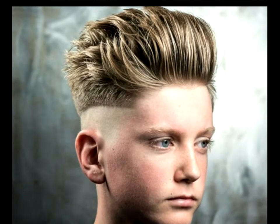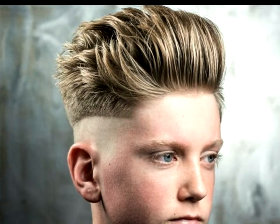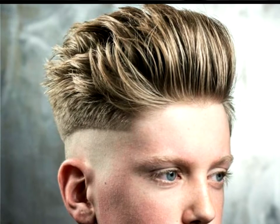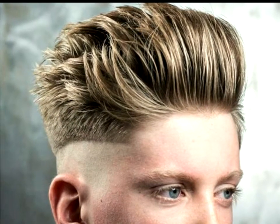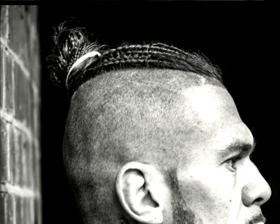Fade: the step up from the skin fade to the longer top is one of the things that makes this cut amazing. Apart from that, the top is slightly textured so that it can maintain some height. Some blow-drying and styling are also necessary to perfect the cut.